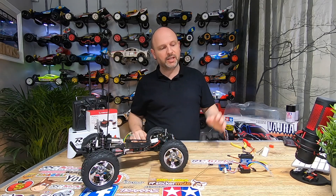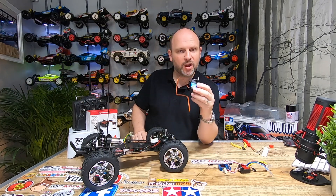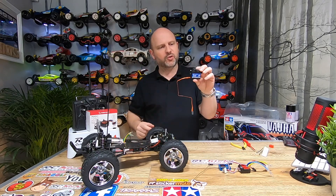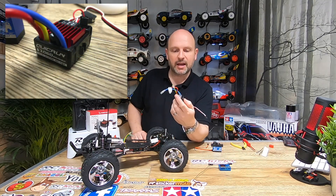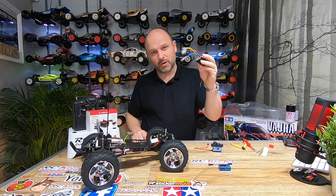Now we've built the chassis we need to put the electronics in. The servo I'm going to put in this car is a 32kg Banggood special. The reason I chose it is it's quite low cost, quite smooth, and having these big wheels means it needs a bit more power to control them. Next is the Hobbywing QuickRun 1080/1060 — pretty low cost, perfectly acceptable for a brushed motor car like this, and the quality is quite good.